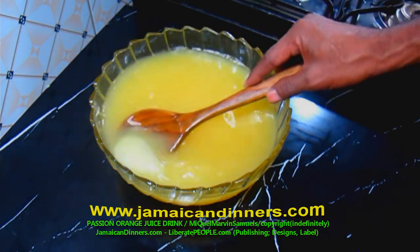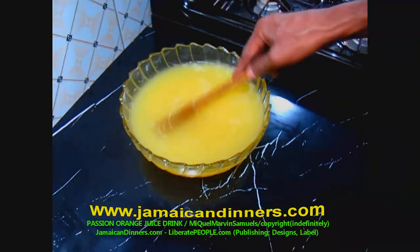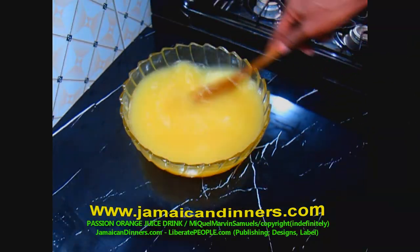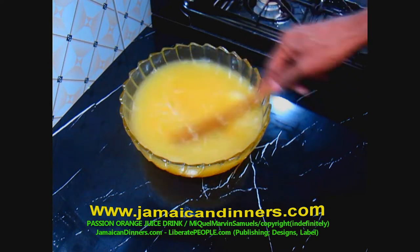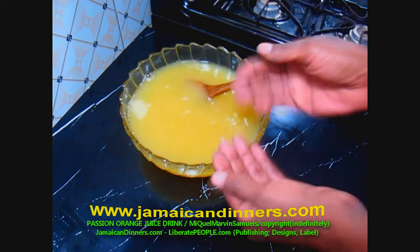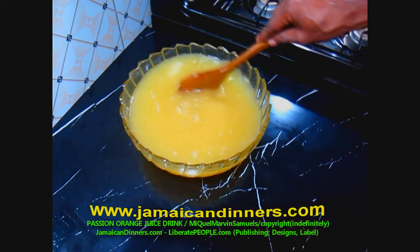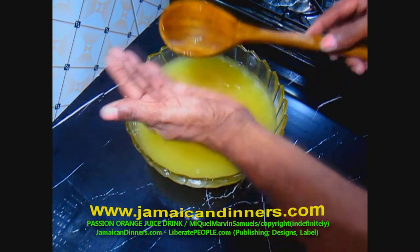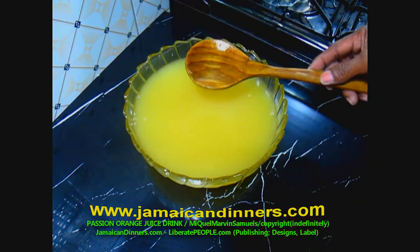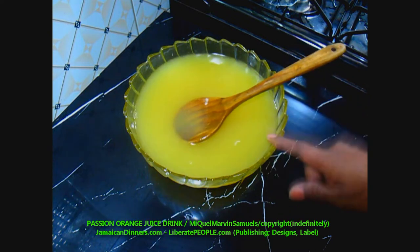Stir until you cannot feel sugar grains on the spoon or on the bottom of the drink. By the time we finish mixing, the lime juice will melt into the drink. I can smell the citrus in this juice drink — it's tropical! Taste it to see if it's sweet enough for your liking. It is sweet enough for me.